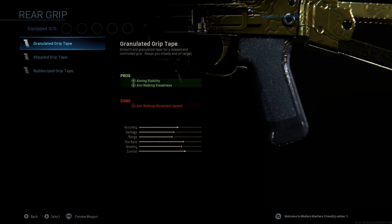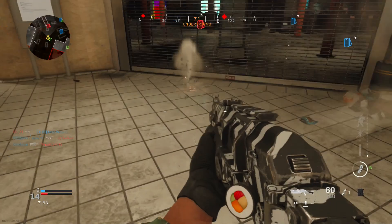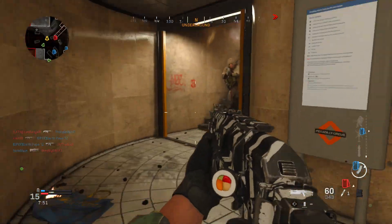We're gonna start off with the rear grip and go with the stippled grip tape. This is gonna increase your sprint-to-fire speed and your aim-down-sights speed, which you're gonna need on every single SMG. It's just gonna allow you to run and gun like we need to do.